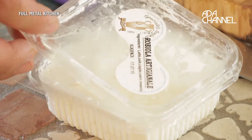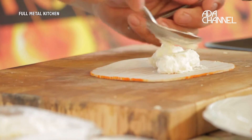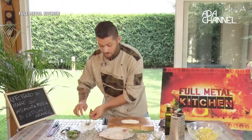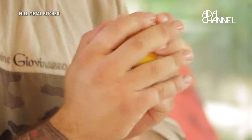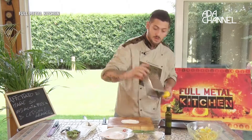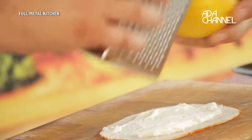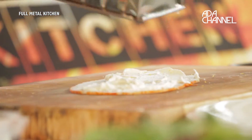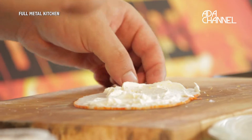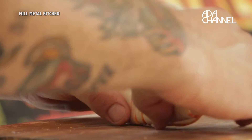Lo andiamo a farcire con una robiola artigianale che viene direttamente dalla Puglia. Una volta spalmata la robiola, andiamo a prendere il nostro limone biologico, possibilmente, visto che andiamo a usare la buccia — è bene che non siano trattati con prodotti chimici. Andiamo a grattare sopra un po' di zest di limone. Dopo aver messo lo zest di limone, arrotoliamo il nostro affettato di mare.